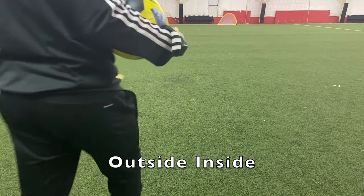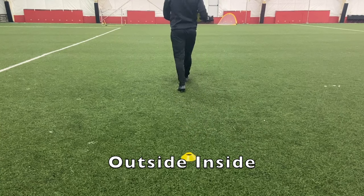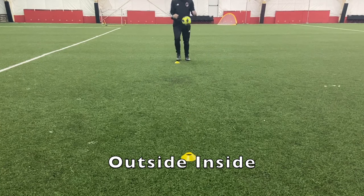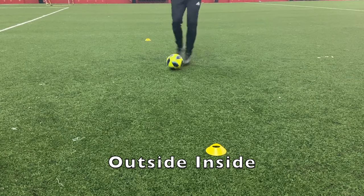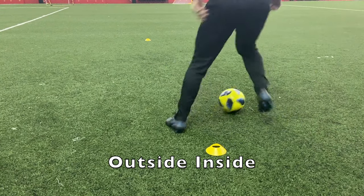The second movement drill is outside inside. Place your cones about five to seven yards apart from each other. We're going to use the outside of the left foot, inside the left foot, outside the right foot, inside of the right foot — moving back and forth between both feet in between these cones, trying to get as many touches as we can before we get to the end.